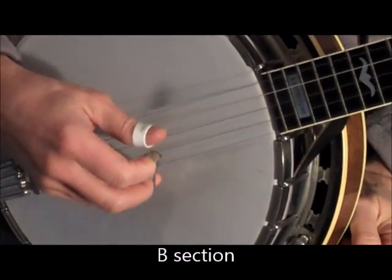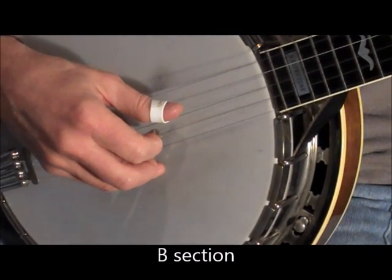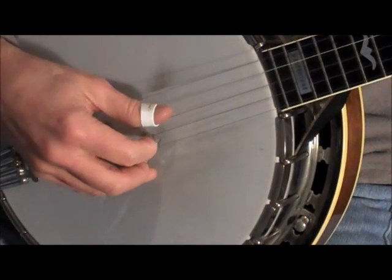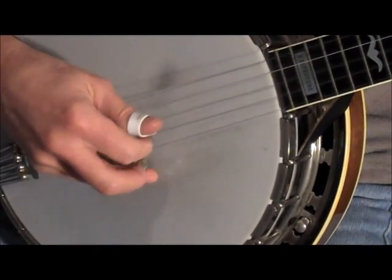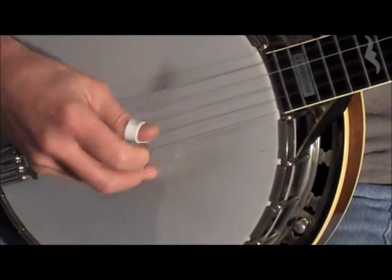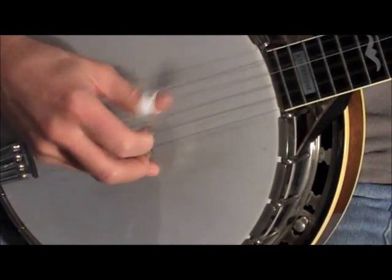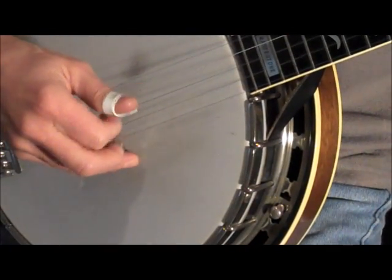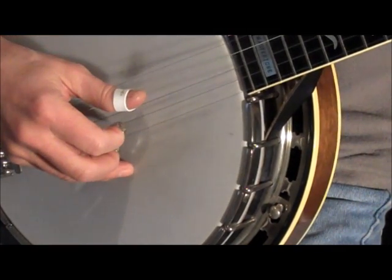Now the B section of the tune. You slide up to the B note with the middle finger once again, and then pick the G string, B string, and D string with the forward roll. Once again, that slide up to the B note — open the B string chorded on the third fret with the first string — and you do a forward roll.